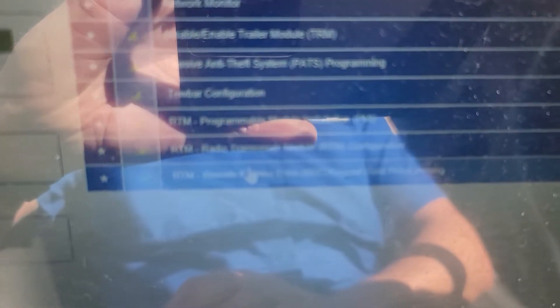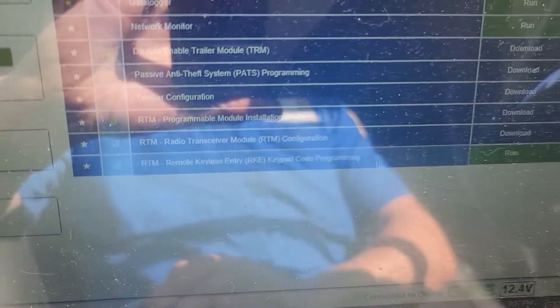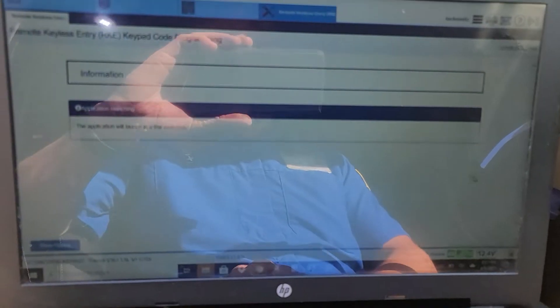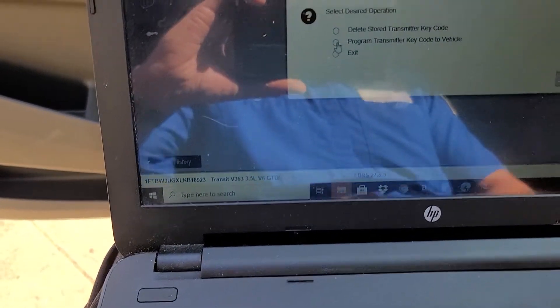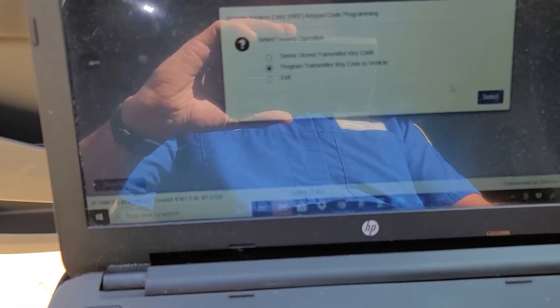The function we're going to do is remote keyless entry keypad code programming. The first time I ran this it had to download the function; the second time it's already there. So let's do 'program transmitter key code to vehicle.'